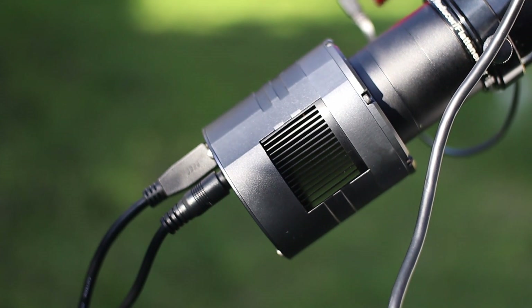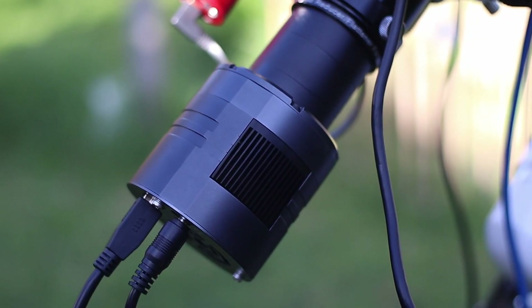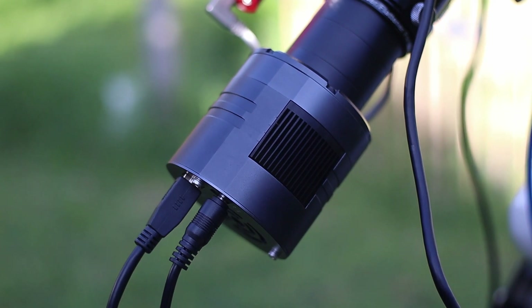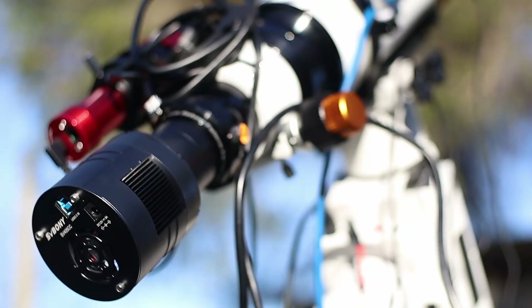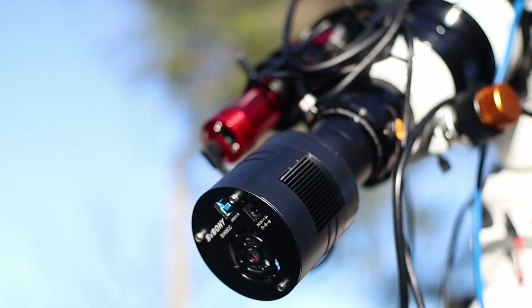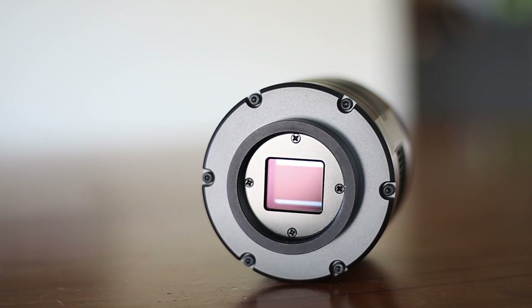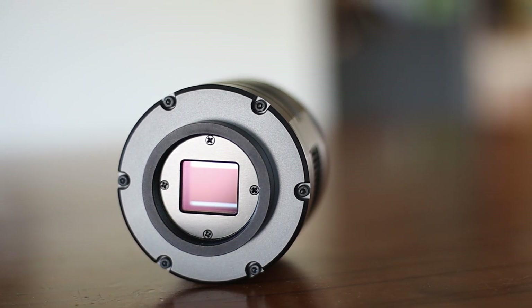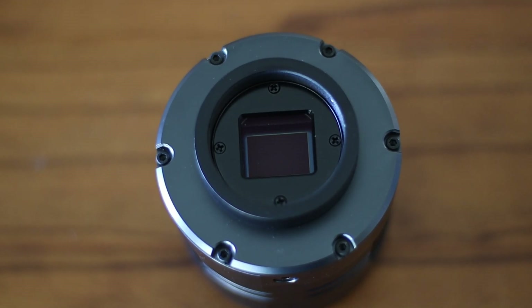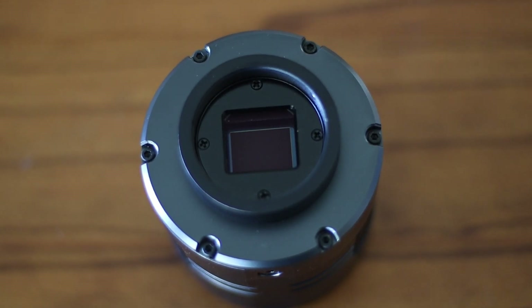The SV405CC camera is SVBonnie's first DeepSky OSC camera. This is not monochrome but OSC, which means it is designed to take RGB colour images. The most important thing about any camera, cooled or not, is its sensor. This uses the infamous Sony IMX294 sensor — the same sensor found in the ASI294MC Pro. It is very sensitive and back-illuminated, which promises good low-light performance.